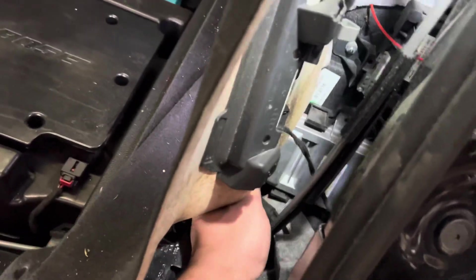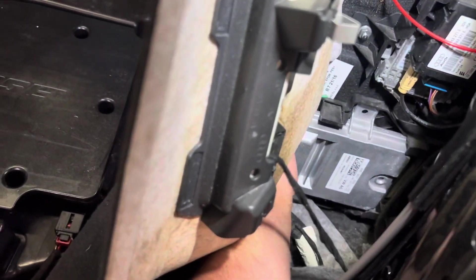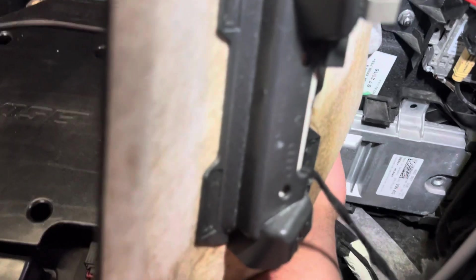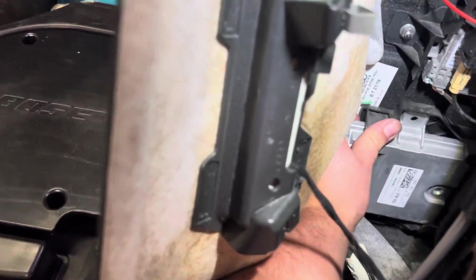You only need one hand to solve this problem. Pop your hand in and what you need to do is just unpop this connector off. And your solution is good — you can see here it pumps out.